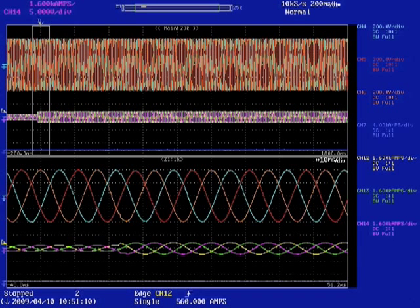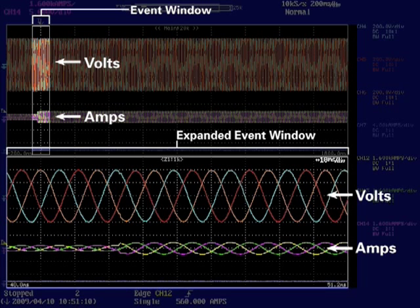Here, we see an actual oscilloscope waveform showing the addition of the second UPM module when the load increases, and the resulting critical load output of the UPS.